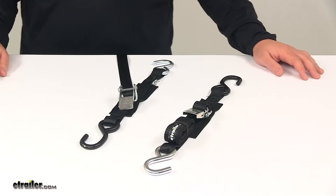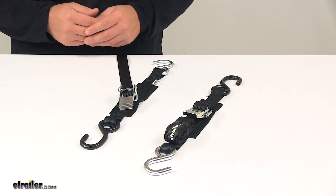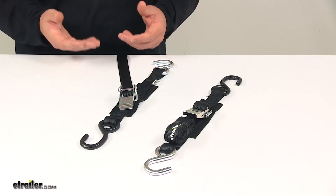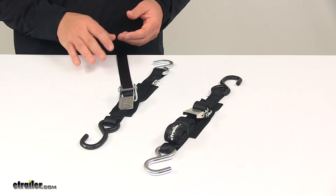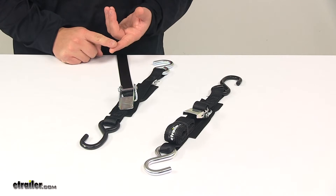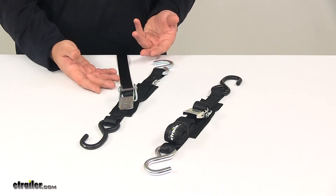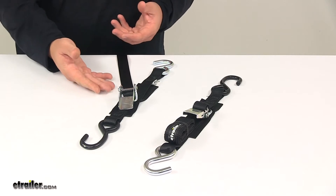Today we're taking a look at the Boat Buckle quick lock transom tie-down straps. Tie-down straps let you firmly secure your boat's transom or stern to your trailer. When it comes to transom tie-down straps, there are usually a couple of different options: standard ratchet straps, cam buckle straps, and quick lock style mechanisms.